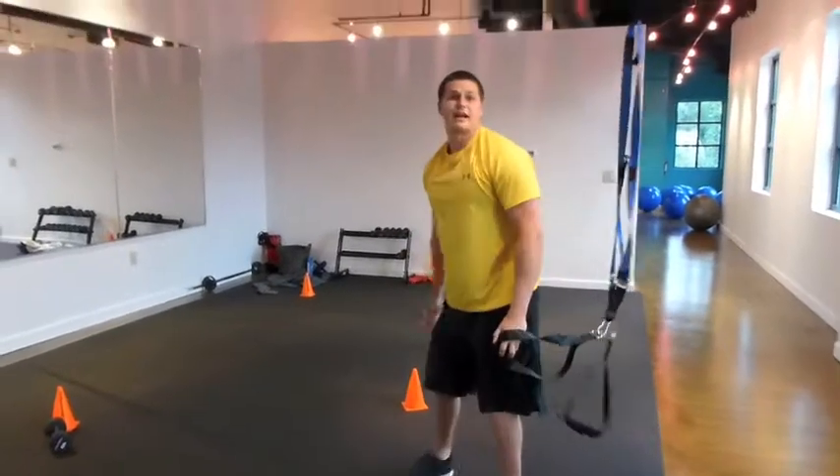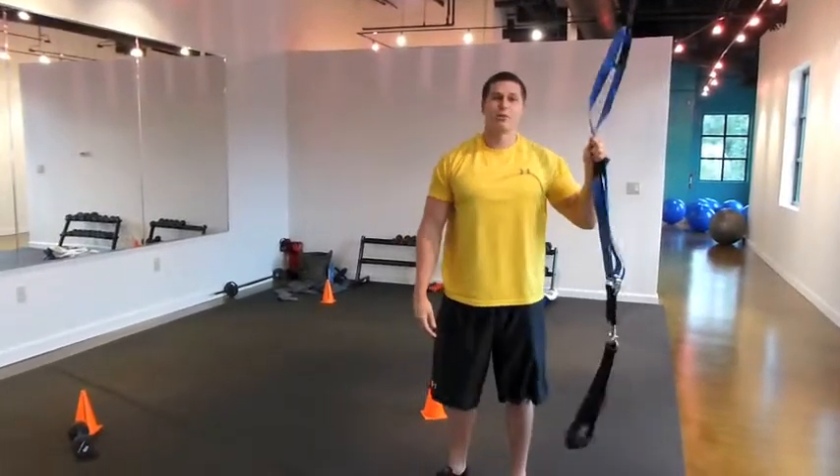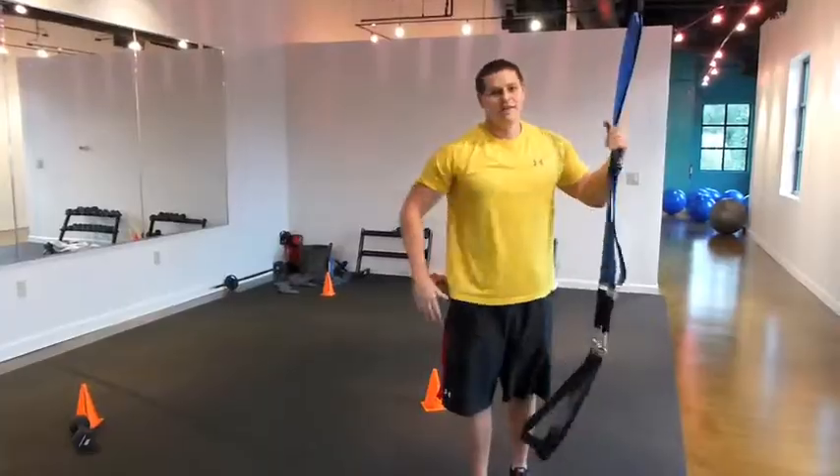These two exercises will be great for your chest and back. So like I said, $40 investment — can't beat it.